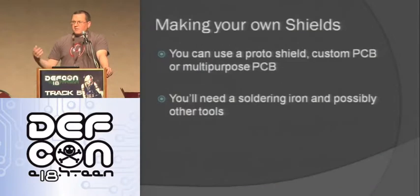After you use the available shields, the next thing I thought about is making my own shield. You can either use what's called a prototype shield - a shield with a bunch of holes you can solder into - or a custom PCB where you draw it out and send it out to be manufactured, or a multipurpose PCB like a perf board, which is what I tend to use because they're cheap and they work well. You're going to need a soldering iron and possibly other tools. One thing I want to say about soldering irons: if you're having a hard time soldering, try it with a decent soldering iron - that was the difference for me. I was using a cheap RadioShack one and I sucked, but now I can actually solder.